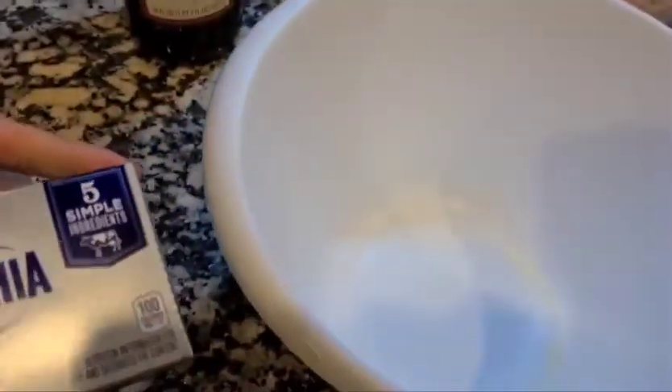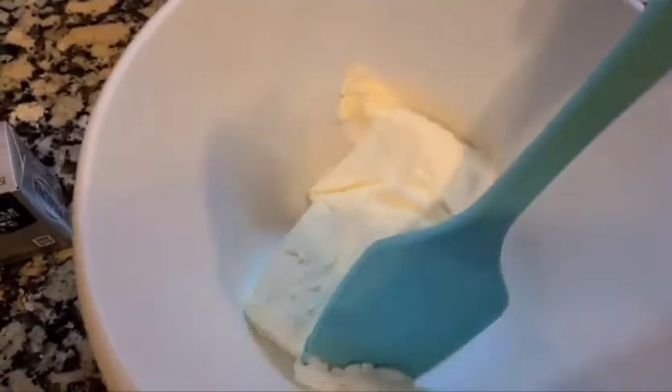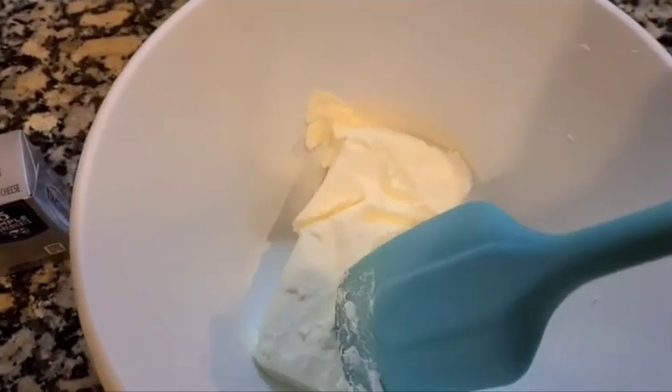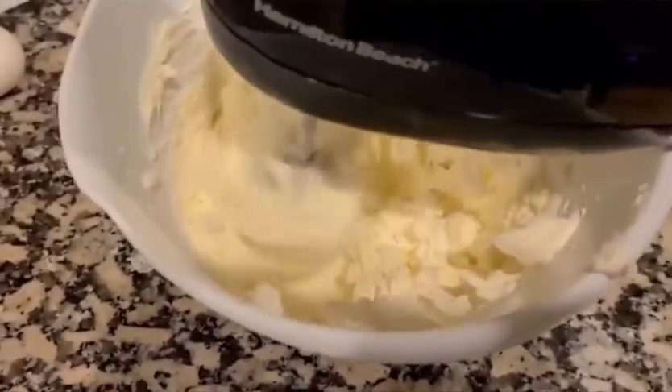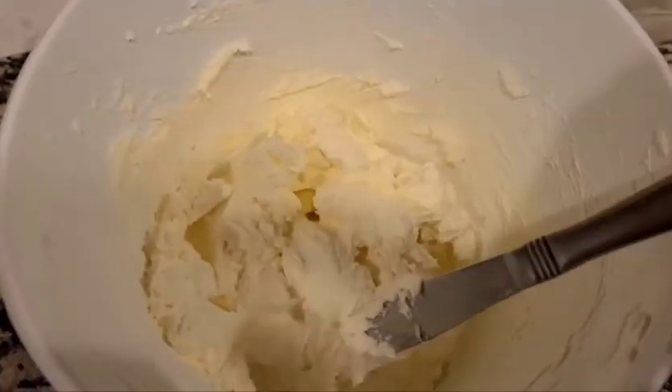First I'm going to do the filling, starting with the cream cheese. I'm going to use two boxes of Philadelphia cream cheese. Just mix it up really good until it gets nice and creamy, and now that it's all ready and mixed, I'm going to add the other ingredients.